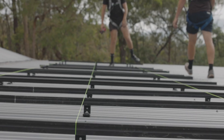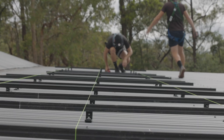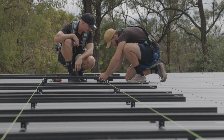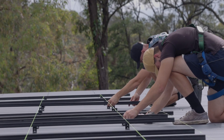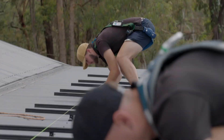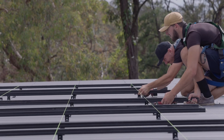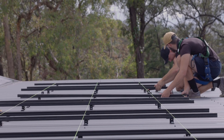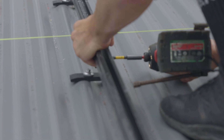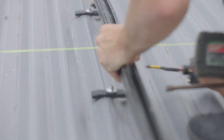Once the feet and rail are installed, it's time to level the rail. We do this using a string line. This process starts with setting the heights at each end of the array. The tension in the string line creates a straight reference line, which we use to set the height of each intermediate piece of rail. Once the rail is lifted to the string line, it's locked off at the correct height so that the array is perfectly level and straight.